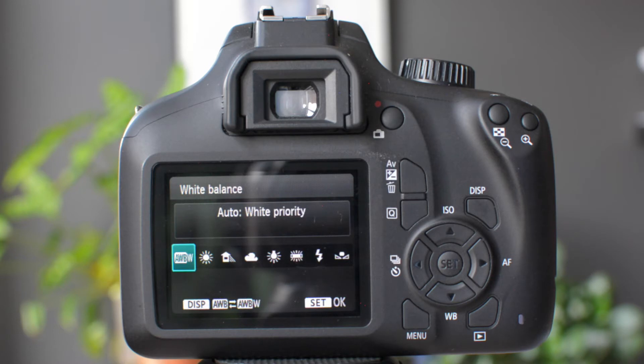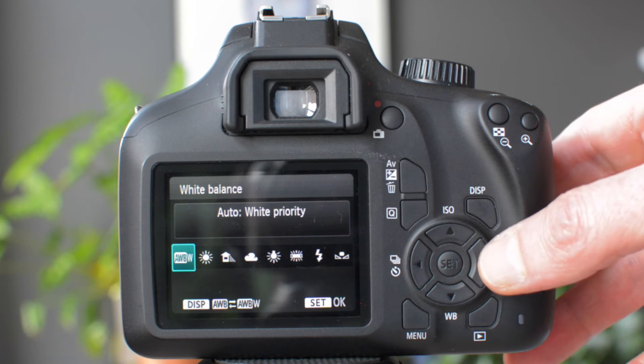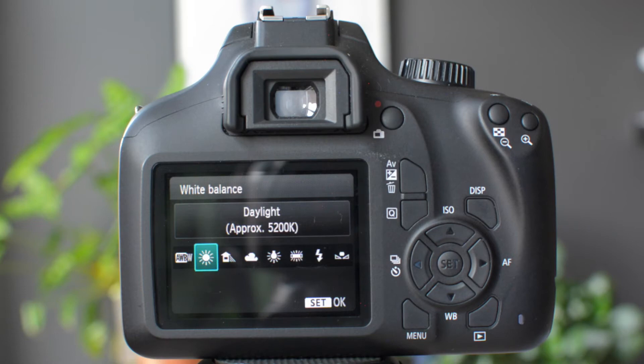If we now look at the presets, using the cross keys we can go through them. The first one is daylight, indicated here by the icon of the sun. As it suggests, this works with outside daylight to produce natural looking images.